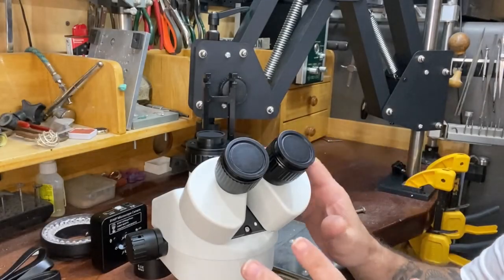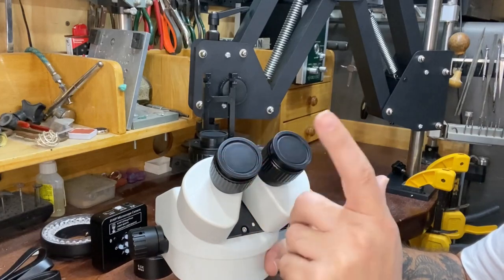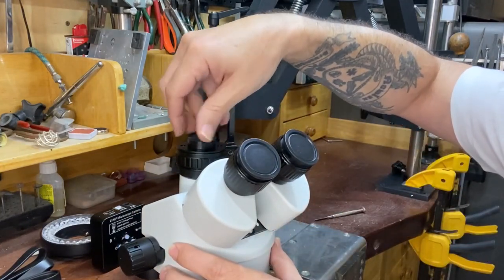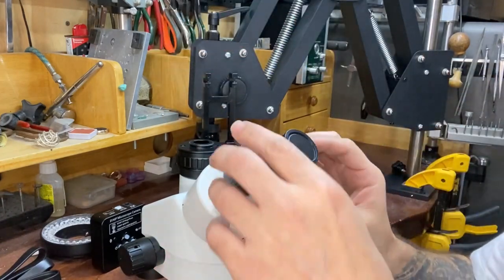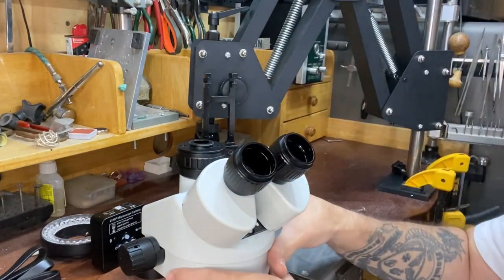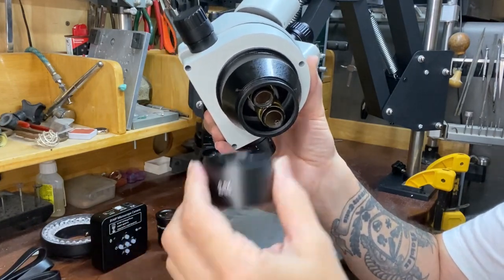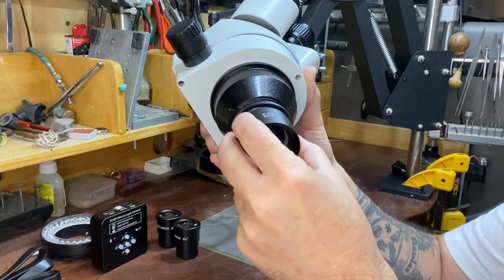Let's talk about assembling the actual microscope itself. The first thing you'll notice is that there are covers on all of the openings of the microscope, including the bottom. So the first thing we need to do is remove those covers. We're going to unscrew this cover from the camera dioptic here, and these covers just slot out of the eyepiece dioptics. Down the bottom on the diaphragm, we're going to unscrew this cover here and replace it with this lens here, screwing that onto the bottom of the diaphragm.